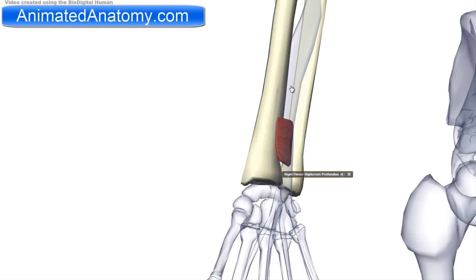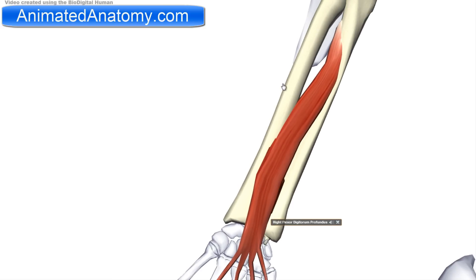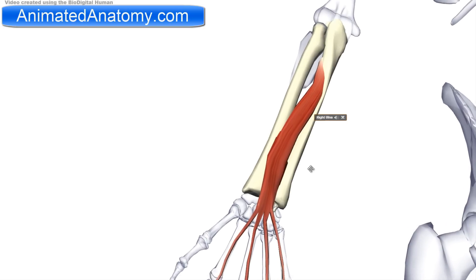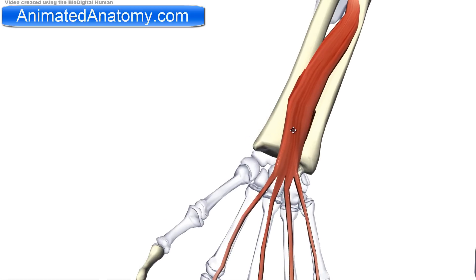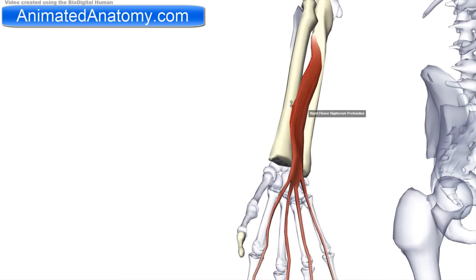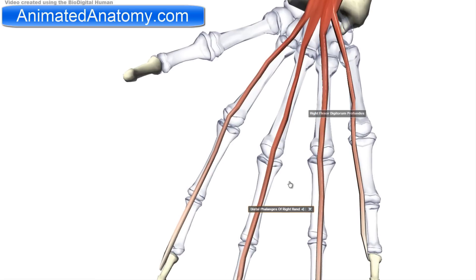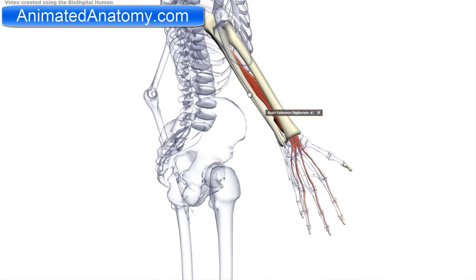Another muscle I will talk about is the flexor digitorum profundus. In the last video, I talked about the flexor digitorum superficialis. The flexor digitorum profundus has its origin on the ulna, and the insertion is the distal phalanges. This muscle is innervated by the median nerve — more precisely the anterior interosseous nerve — and also by the muscular branches of the ulnar nerve. It serves to flex the hand and the interphalangeal joints. The muscle that antagonizes it is the extensor digitorum.